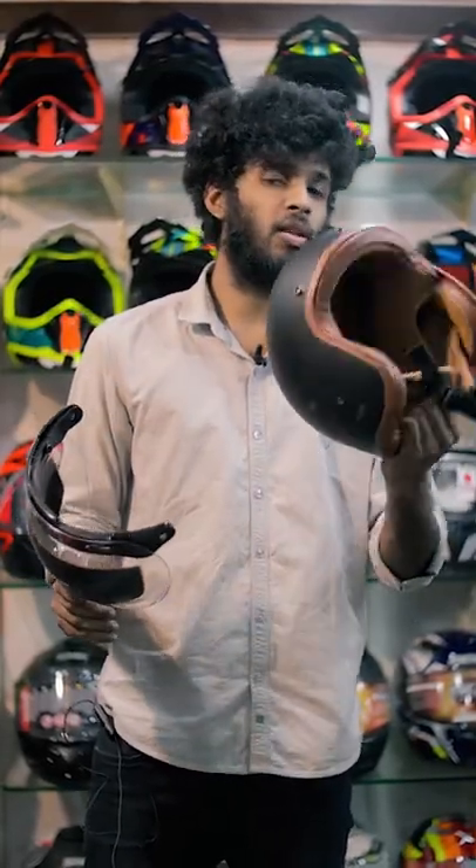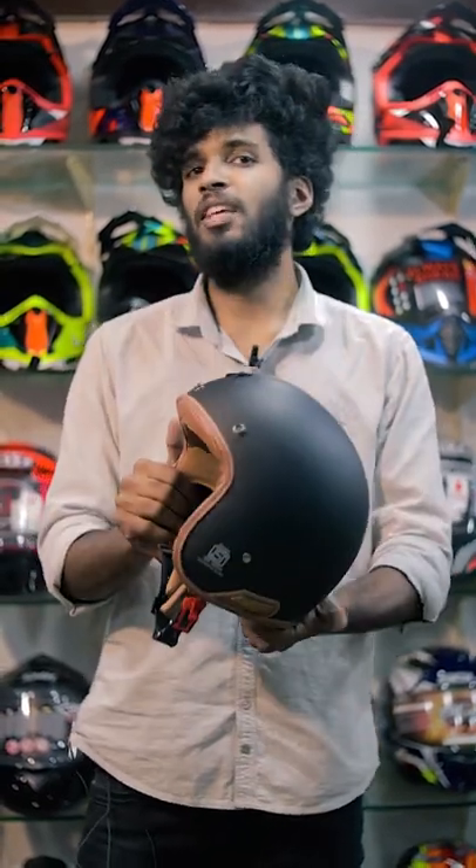What is this Retro Helmet? Hello guys! In the AXON Retro Series, there is an open face helmet.